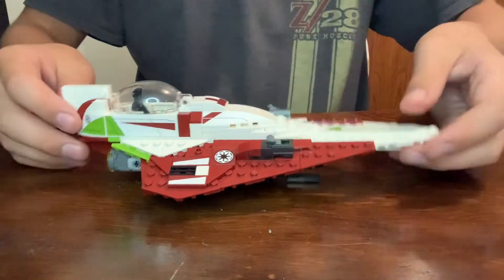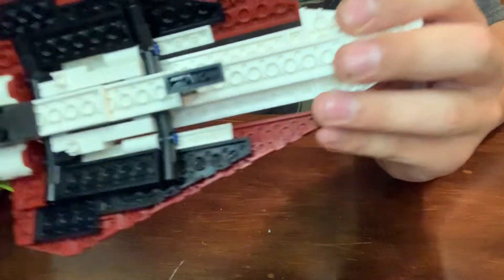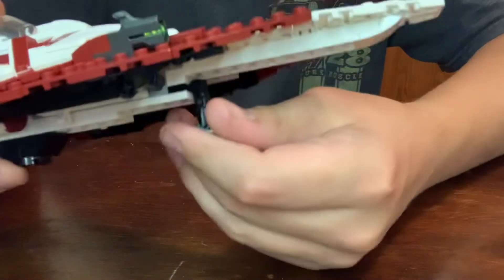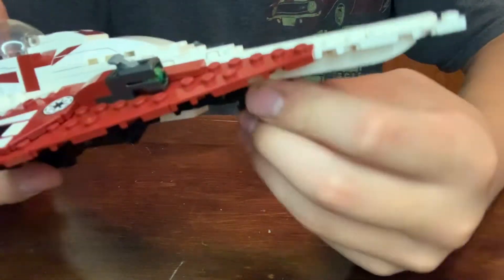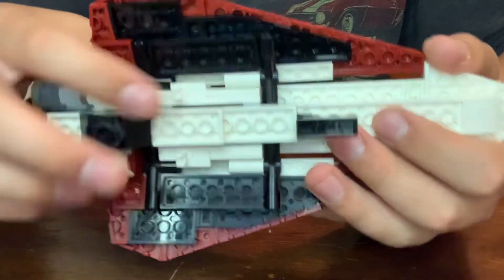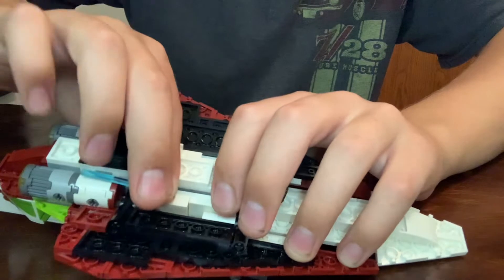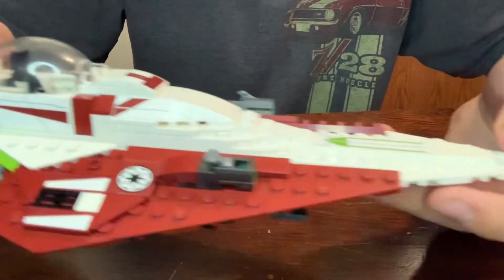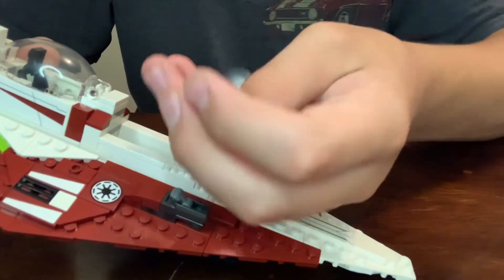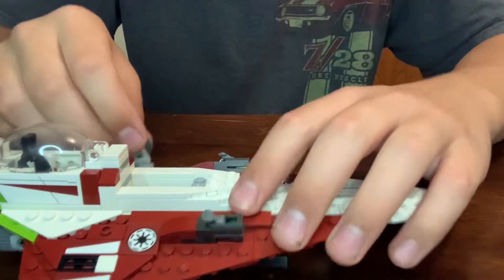Let's move on to the build itself — Obi-Wan's Starfighter. Starting with the underbelly, there's nothing much going on except for the landing gear, which you just close like so. It's a real simple feature. It also has a clip here and a clip here to put Obi-Wan's lightsaber on. Stick that right there and out of the way. Up top, you can stick R4 inside of here — a nice little hidden feature. This set also has an antenna, like the one you see popping out of the ship to send messages back and forth from Coruscant.